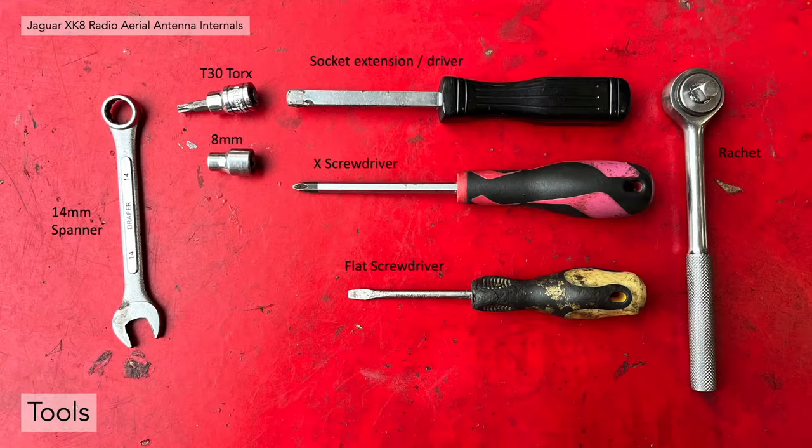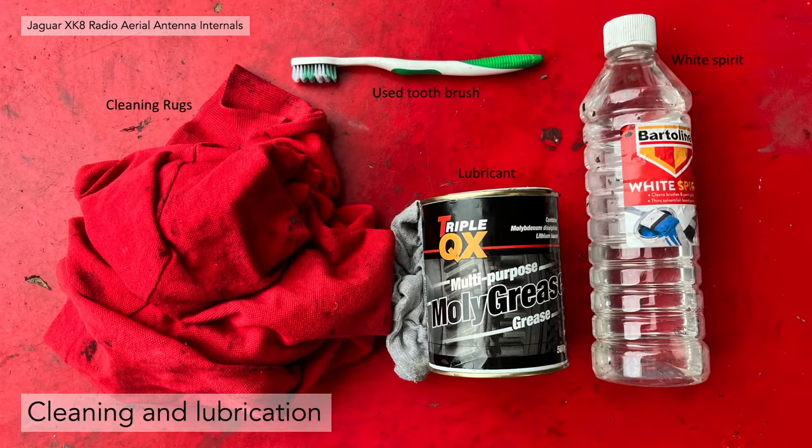The tools you're going to need are a 14mm spanner, a T30 socket, an 8mm socket and an extension bar or driver, a ratchet, a cross screwdriver and a flat screwdriver. For cleaning and lubrication you're going to need some cleaning rags, an old toothbrush is handy, together with some white spirit and some new lubricant of your choice. In our case I used molly grease — lithium grease — but other greases are quite as good.